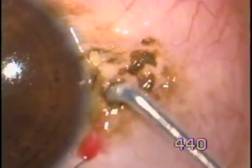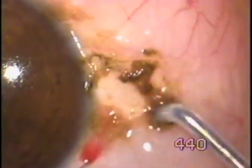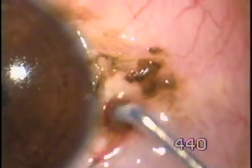Keep the tip moving over the surface of the nevus, and the nevus gets erased.